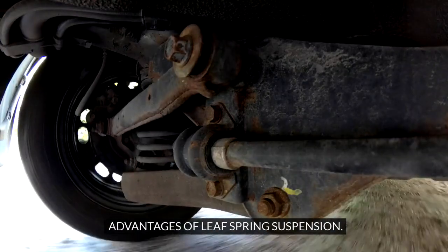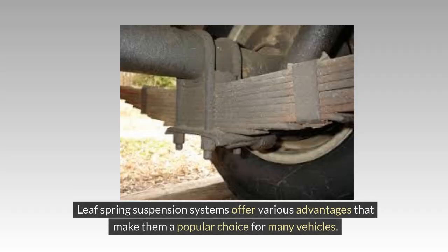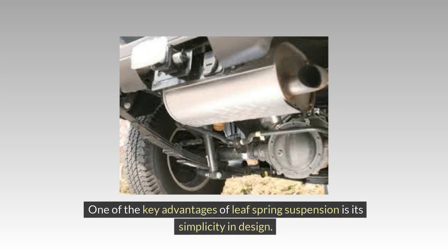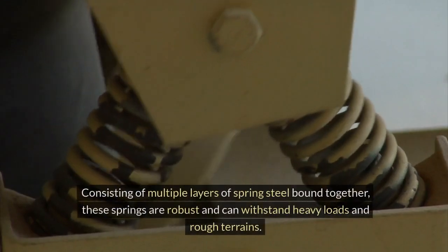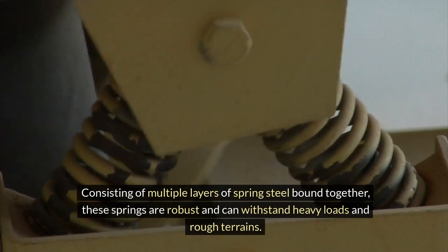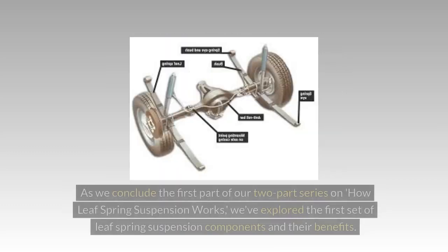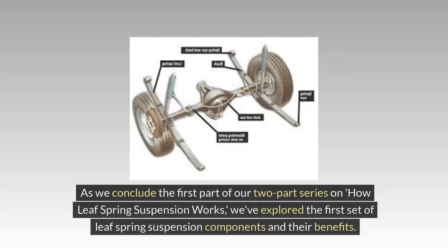Leaf spring suspension systems offer various advantages that make them a popular choice for many vehicles. One key advantage is their simplicity in design — consisting of multiple layers of spring steel bound together, these springs are robust and can withstand heavy loads and rough terrains. This simplicity translates to durability, as fewer components can wear out or break, resulting in a suspension system that can last a long time without requiring frequent replacements.